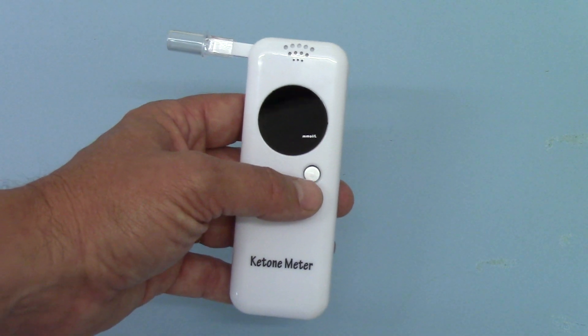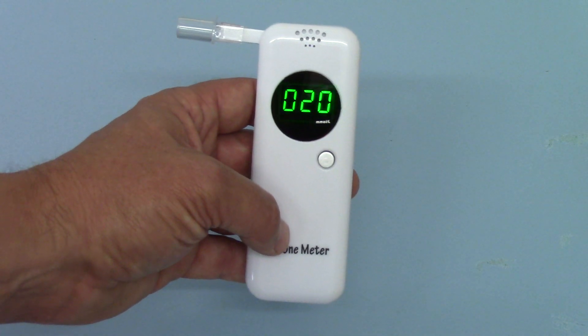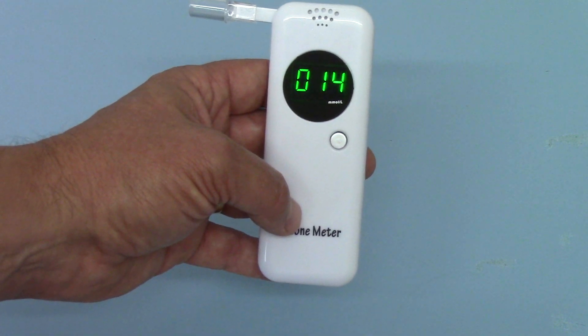I'm going to show you that simple operation. When you come to do a test, just hold the front button — the meter comes on, shows all its displays, and starts counting down from 20 to zero.